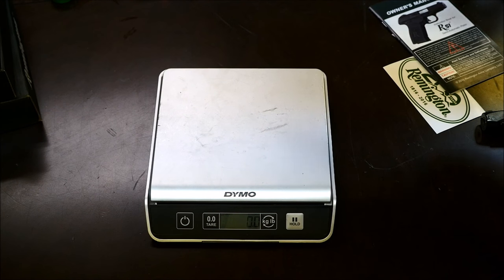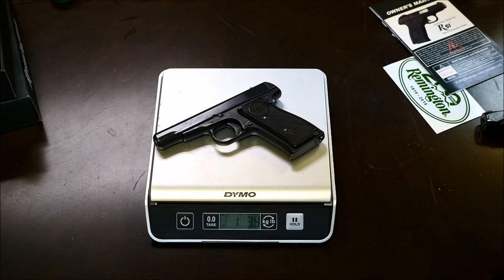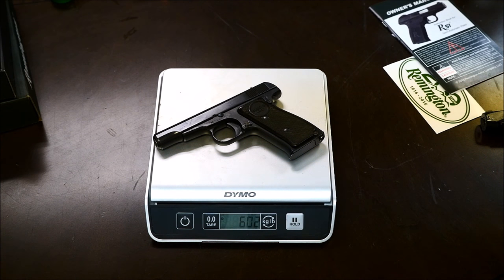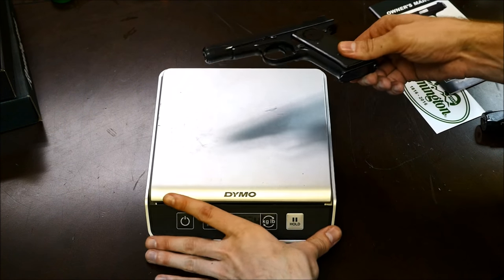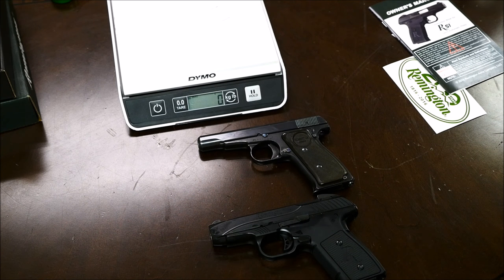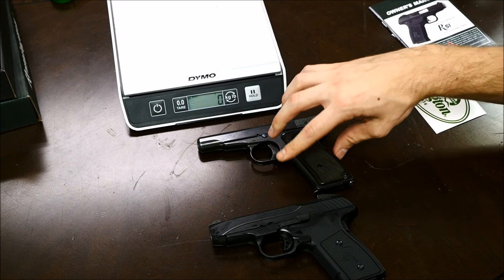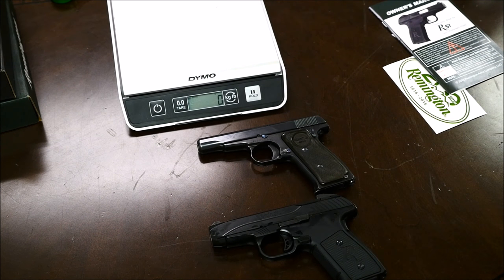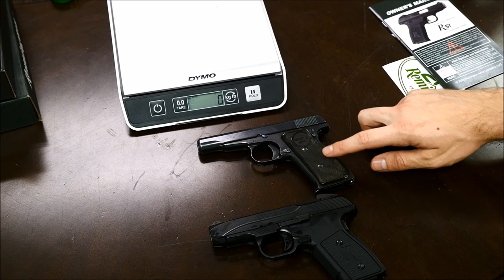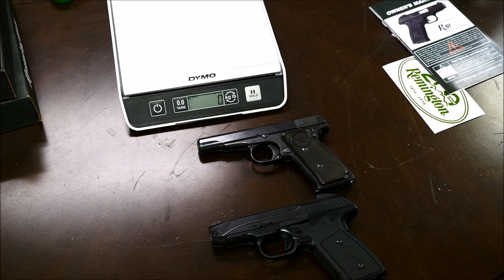The original Model 51, which is chambered in 32 ACP — they came in 32 and 380 — weighs one pound 5.2 ounces, 602 grams. To compare the original versus the new, they actually really look a lot alike, and they handle a lot alike too. The contours are very similar, they both have the same grip safety, and the magazine releases are in the same spot. The original did not have a slide catch or slide release. It feels thinner and a little daintier. The new one, being a 9mm instead of 380 or 32, is beefed up significantly, but not overall a much bigger gun relative to the increase in caliber.